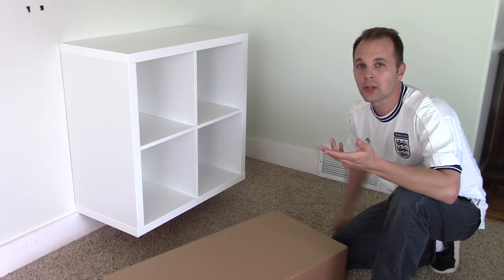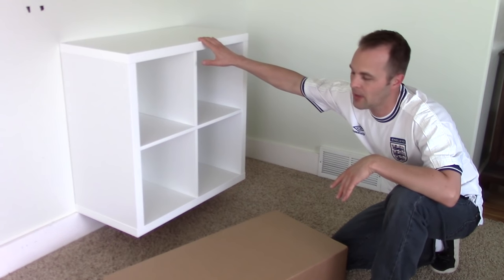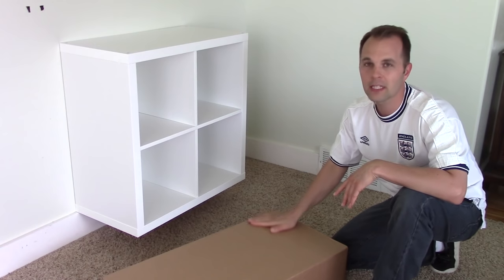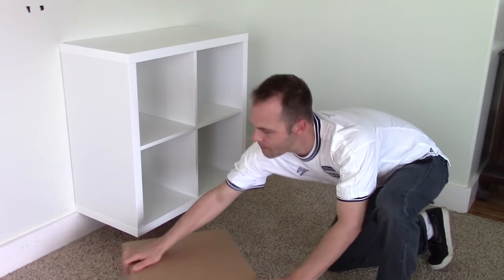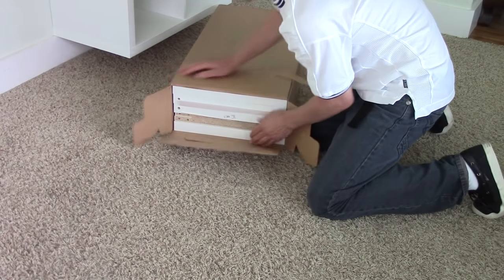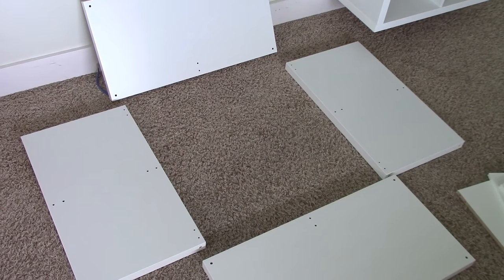Hey everyone, my name is Adam. I'm going to show you how to put together one of these bookshelves. This is a collapsed bookshelf from IKEA, it's about $34 and everything's in one box — you just grab one.